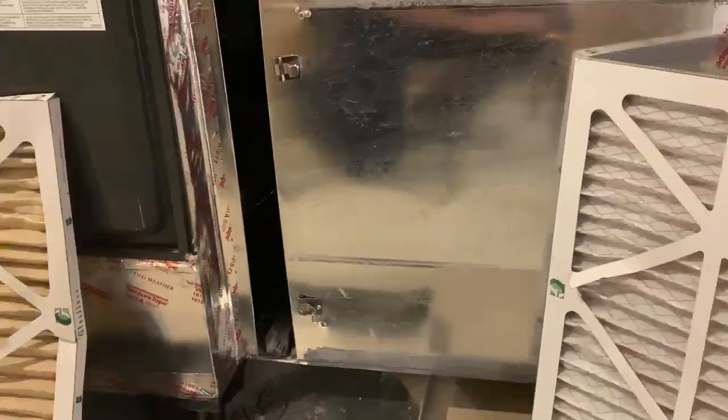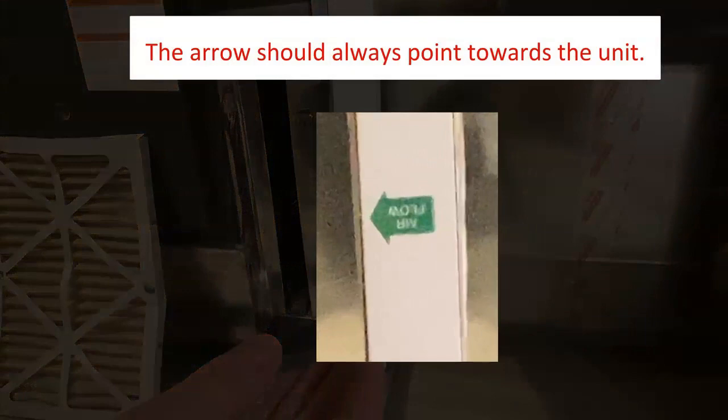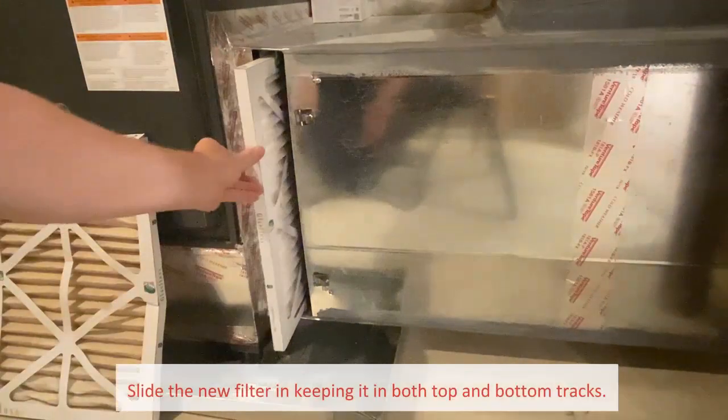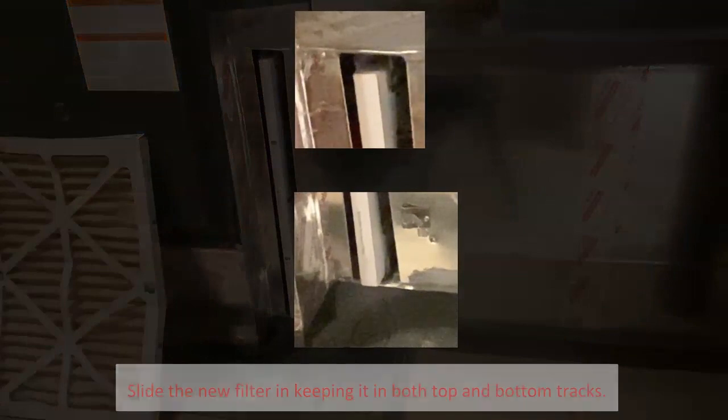The next thing to point out is the direction that the air filter should be inserted. Notice there's an arrow — it should always point towards the unit when placing it inside the holder. Using the top and bottom tracks as a guide, slide the filter all the way into the opening.